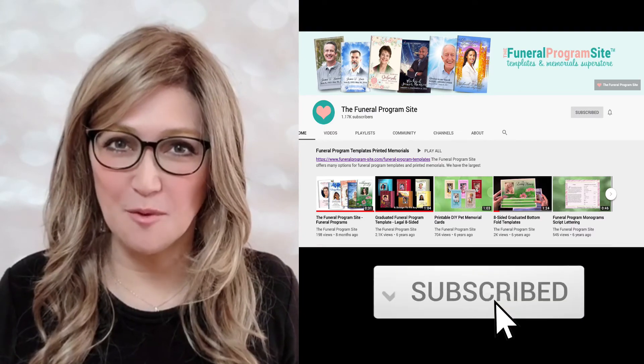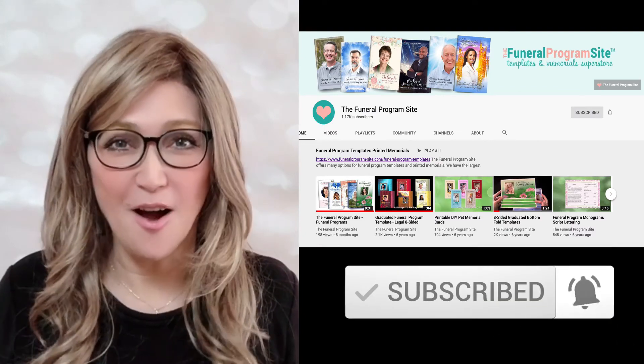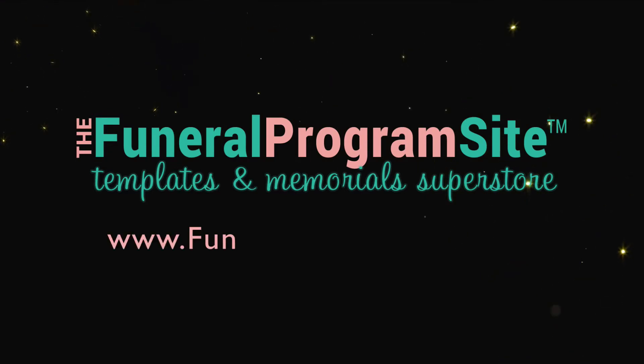Be sure to subscribe to our channel for more upcoming helpful videos, only available here at thefuneralprogramsite.com.